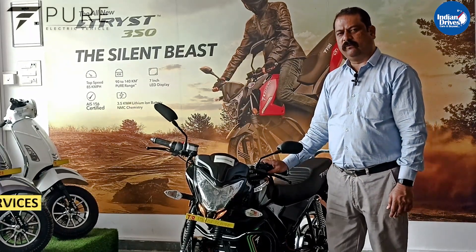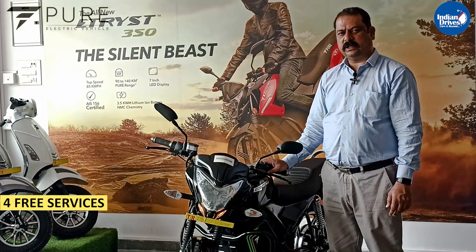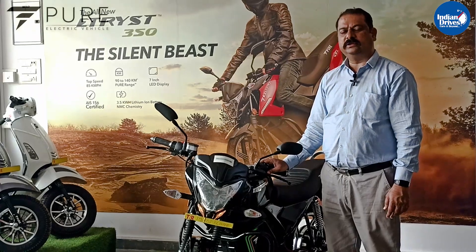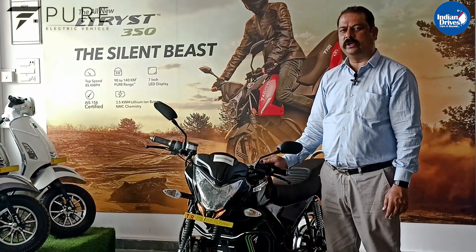You get 4 free services and 6 paid services with this model. All services have to be compulsorily done in order to claim any warranty issues.